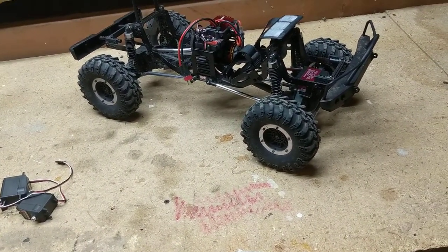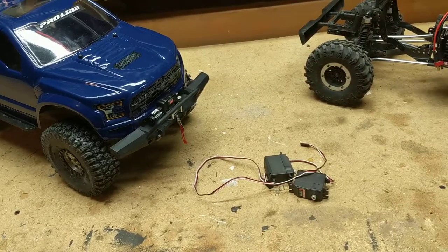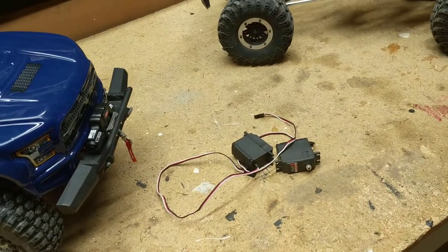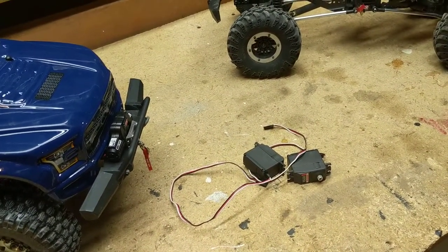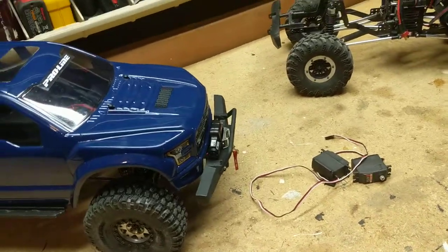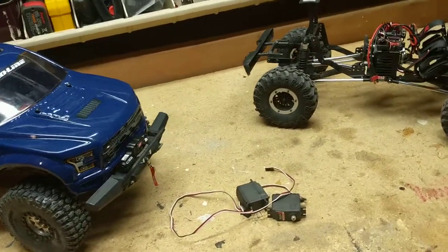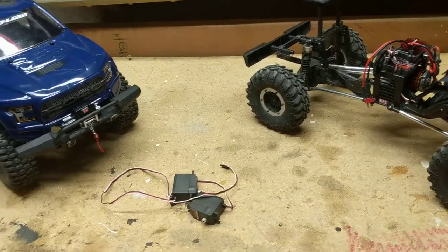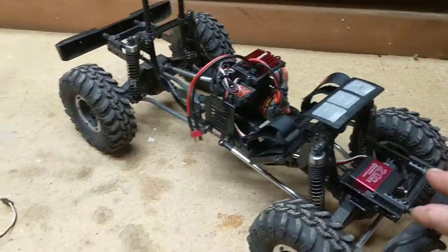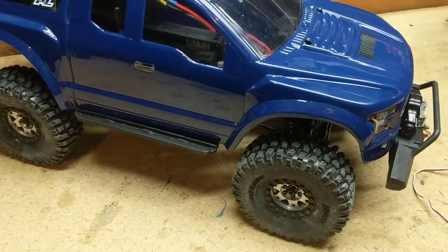I've been running this servo in my Red Cat for over a year with zero problems, and here's this TRX4, a couple months old, and I've gone through two servo problems. I'm tired of spending money on RC stuff on things I've already bought that I shouldn't have to rebuy. Yes, I know they were under warranty, but I don't have time to keep sending things back. I just want to play with my RC car, especially when I've spent all this money. So I said, I'm going to go buy another one of those servos.